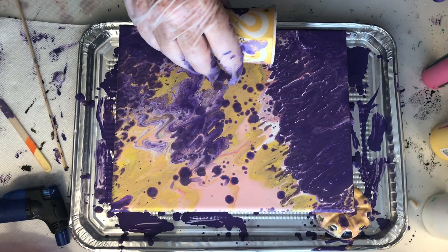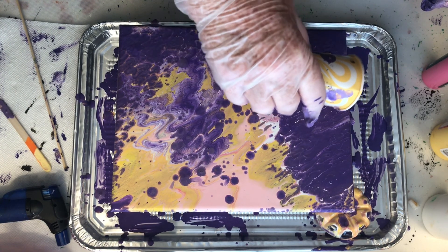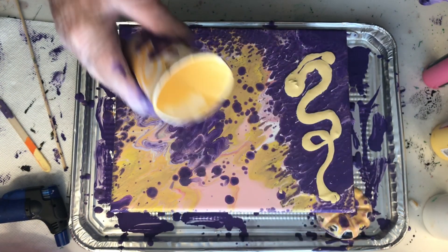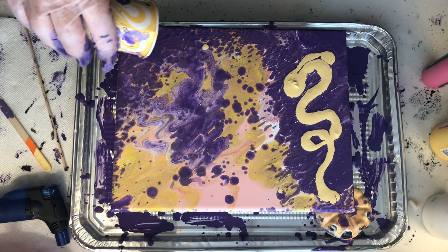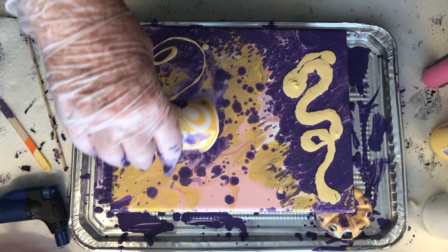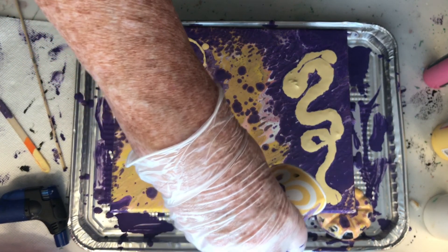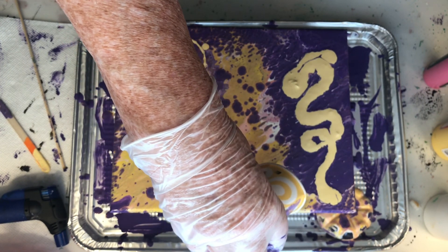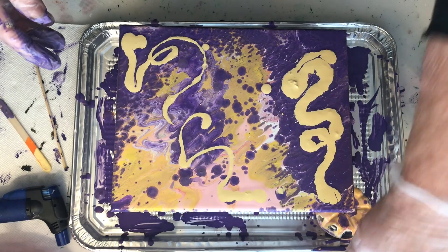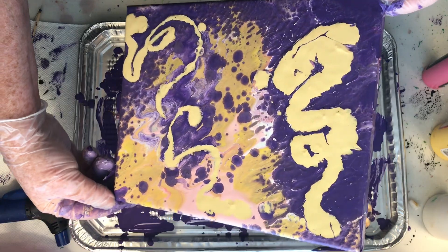You can see those purple spots — I actually flipped paint off my fingers that were on my gloves, and that's how those purple spots jumped onto the gold. So those weren't cells popping open. I'm using the rest of the gold paint I had set aside, just to see what else I could do with this, since it wasn't doing what I thought it was going to do in the first place.